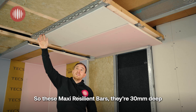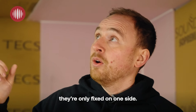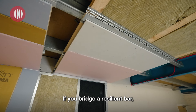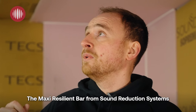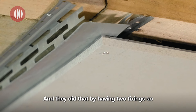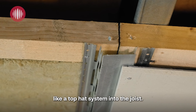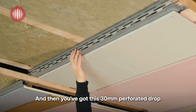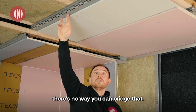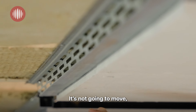These Maxi Resilient Bars are 30mm deep and are high performance for carrying a high load. The standard resilient bars are only fixed on one side, only 13mm or 17mm deep, and they flex. If you bridge a resilient bar it becomes redundant. The Maxi Resilient Bar from Sound Reduction Systems was created to be fail-safe and not to bridge during installation — they achieved that by having two fixings. As you can see on this product, it's fixed on both sides of the bar like a top-hat system into the joist, and then you've got this 30mm perforated drop which your board fixes into. If you ensure you've got the correct depth of screws, there's no way you can bridge it — the screw can't go through to the joist. It's not going to flex or move because it's fixed on two sides.